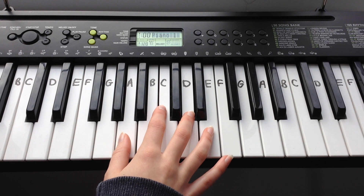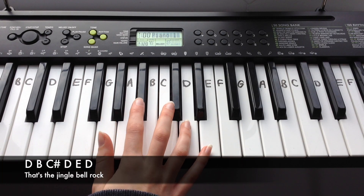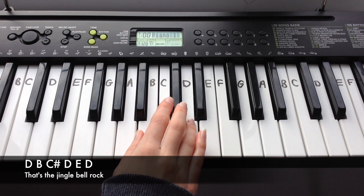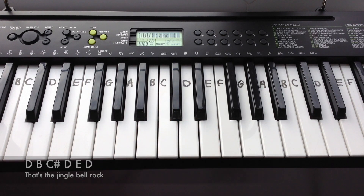And the final line of verse 2 is: D, B, C-sharp, D, E, D. And that's it for verse 2.